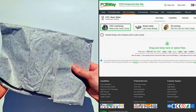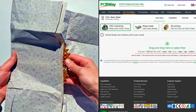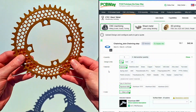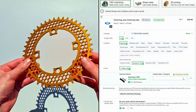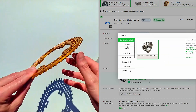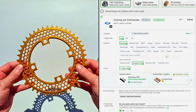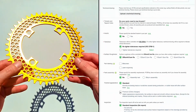A huge thank you to PCBWay for sponsoring this project — they took care of all the CNC machining with great expertise. I simply uploaded my 3D file, selected the 7075 alloy, and chose a premium anodized gold finish, leaving the default settings for the rest. I'm genuinely amazed by the outstanding quality of the machining and the finish. Words often fall short of capturing it, so let the images speak for themselves.